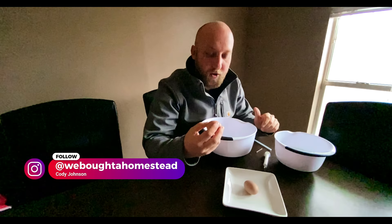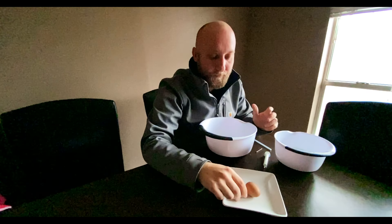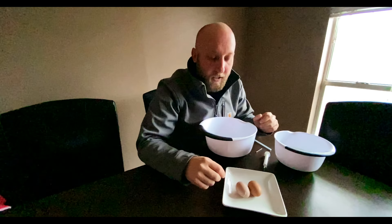Hey y'all, so we got our first eggs here on the homestead — we're super excited about these and I just want to preserve them and save them forever, so when we look back when we get to be old we can look back at the first two eggs that we've ever gotten here. We've got the darker brown one and then the lighter pinkish spotty one.